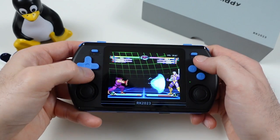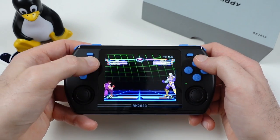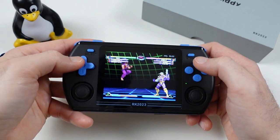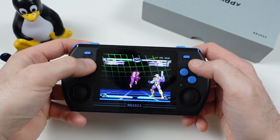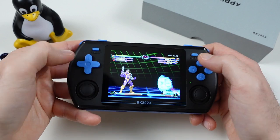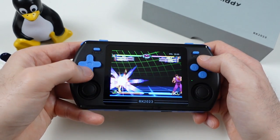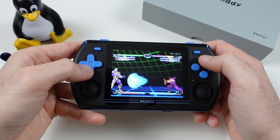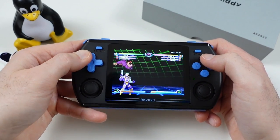I did my usual D-pad test in Marvel vs. Capcom 2 for Dreamcast and was very impressed with its performance. The diagonals and D-pad were very responsive and I had no issues pulling off combos in succession. It's really a shame the edges of the D-pad are so rough, as this will definitely impact long-term play for fighting or platforming game fans, because this is actually a very solid D-pad.